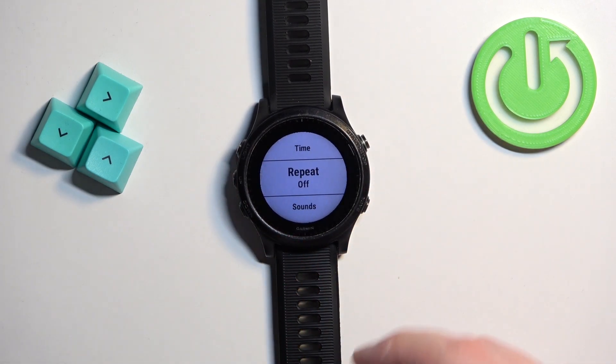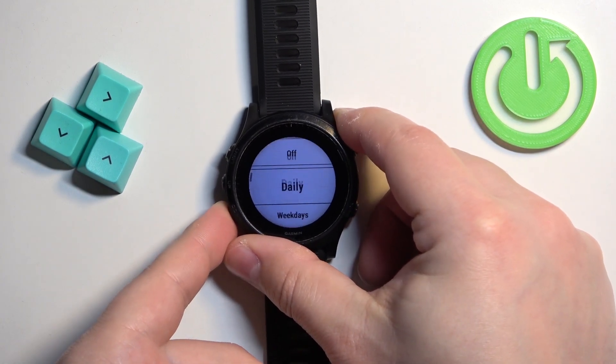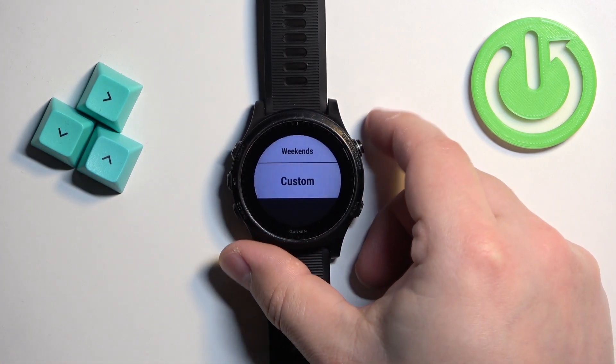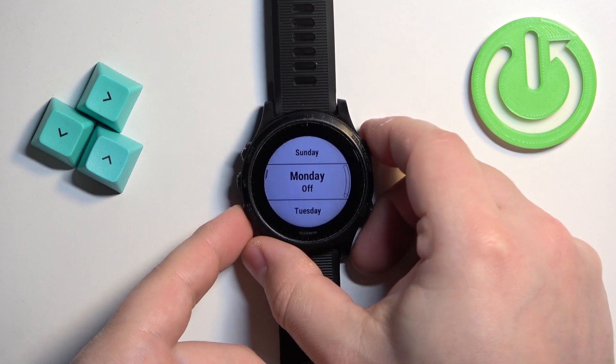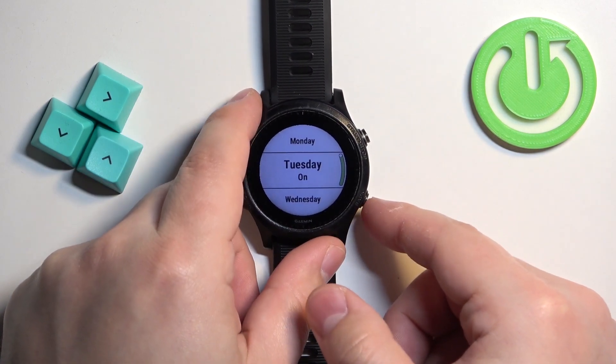Next we have the Repeat option, which allows you to set on which days the alarm should repeat. Select this option and press start — you have Off, Daily, Weekdays, Weekends, or Custom. If you select Custom, you can select specific days on which the alarm should repeat, and once you're done you can press the back button.